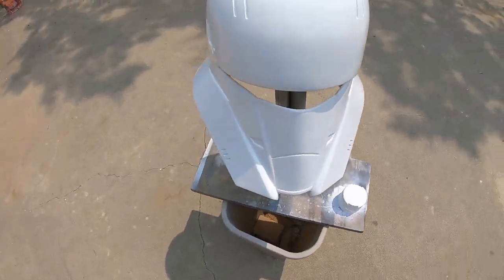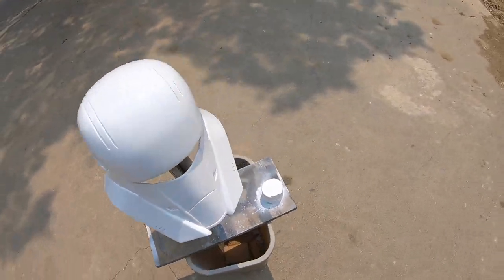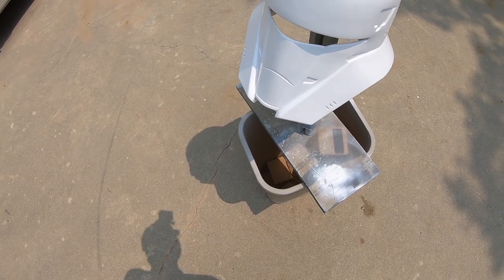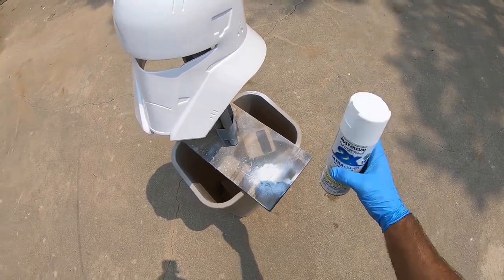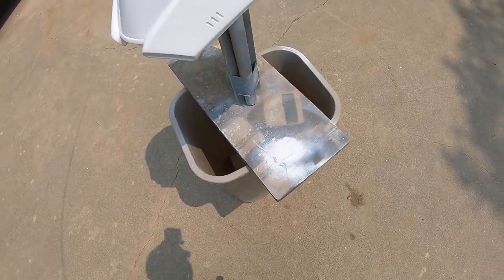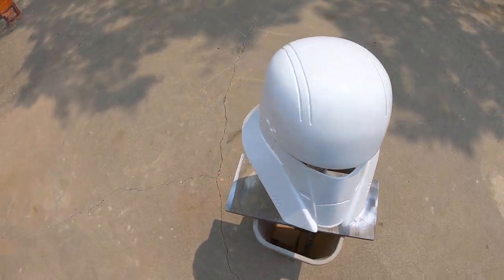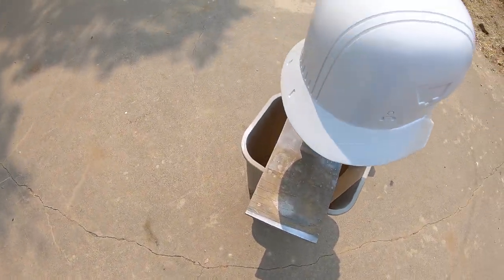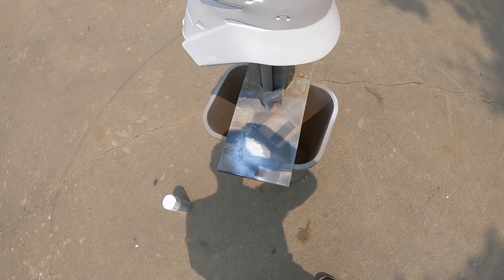I think that's pretty good. It took one full can to do the helmet, the face shield, and the horn plate. Rust-Oleum times two — this is the semi-gloss. I'm going to let it sit out here for a minute, but if the wind starts to pick up I'm definitely going to take it inside. Hopefully this helps you guys when you go to paint your stuff. Thanks for watching.